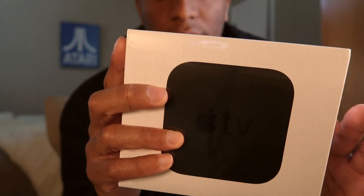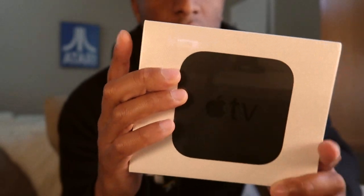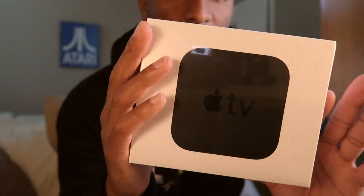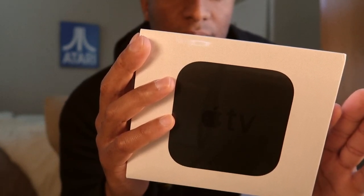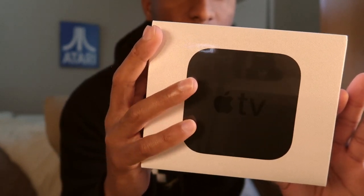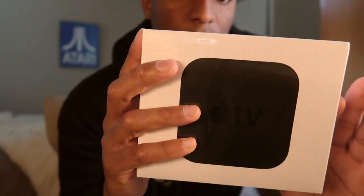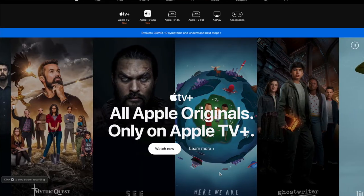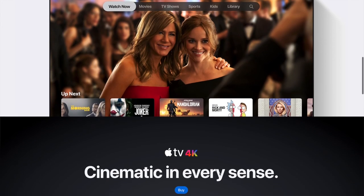Big shout out to Best Buy for making the transaction smooth and just a breeze. So this is the 64 gig 4K model. Really, there's no physical difference between the 64 and 32 gigabytes — it's just really how much you're going to use it. I have a feeling I'm going to be using this heavily, considering there's apps, and I probably will be putting music and photos and stuff on it.